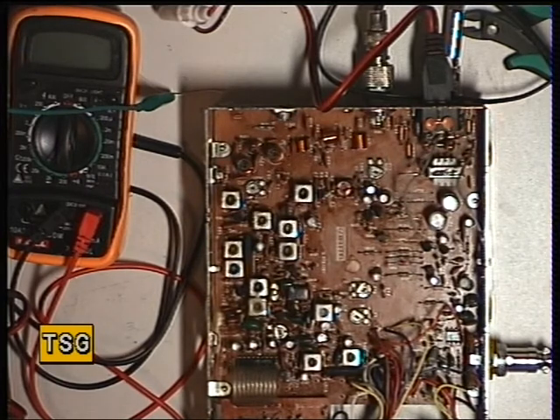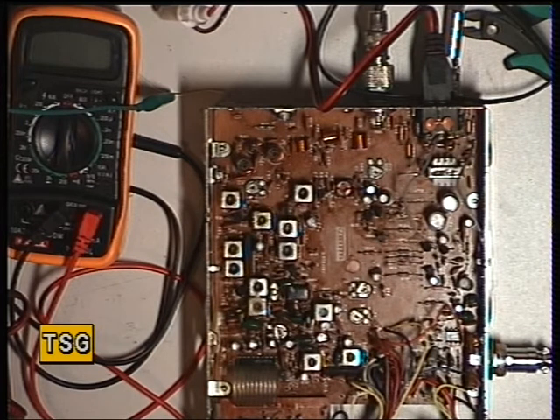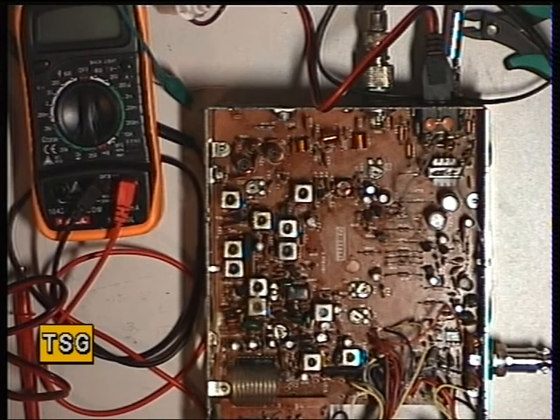We'll now do a sensitivity check. This is very good — that's 0.3 of a microvolt. About 0.25 of a microvolt. Very, very good. No wonder these sets are popular. The only thing you can moan about them is that they always were said to have bassy transmitted audio. If you use a speech processor mic, it would improve it; if you use a power mic, it would make it worse. There were lots of modifications at the time to improve that internally, but it's not something I would recommend. I'd rather use a speech processor mic and do it that way.